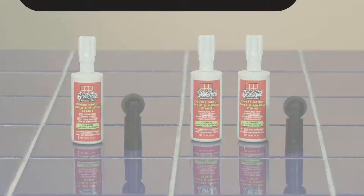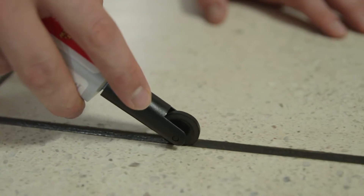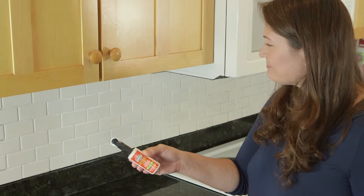Bring your grout back to life and give a bright new look to any tile surface with GroutAid. GroutAid comes standard in pro-grade white, and with many other colors also available, it's no wonder that GroutAid is the brand homeowners and professionals love.